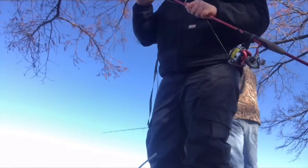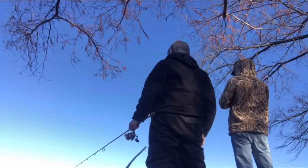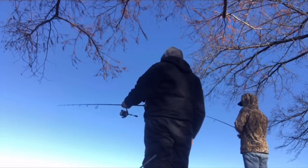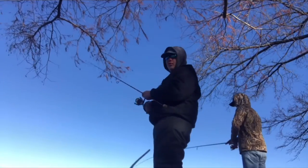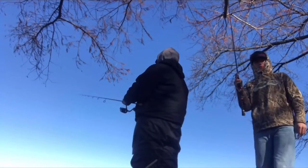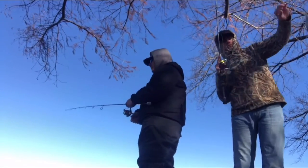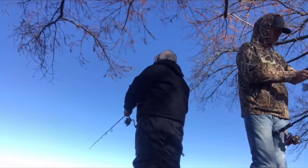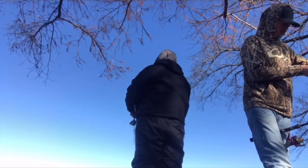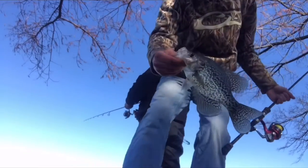I don't think we're going to do a catch and cook — too cold. Snagged my rod. That's two in a row now that we've snagged, which is kind of odd. So we know there's a lot of fish down there based on the snags.